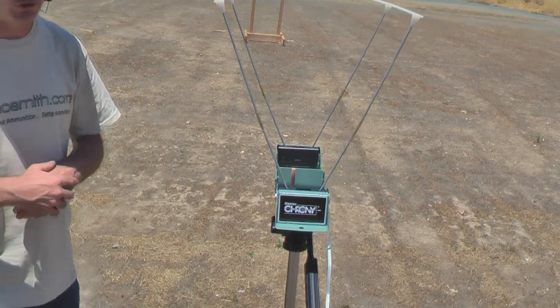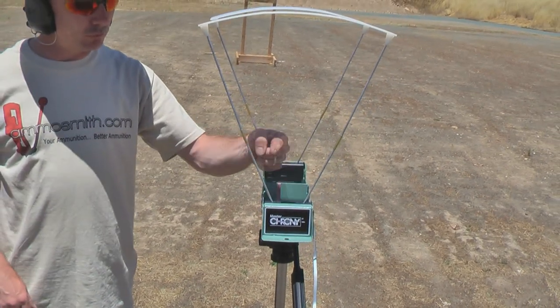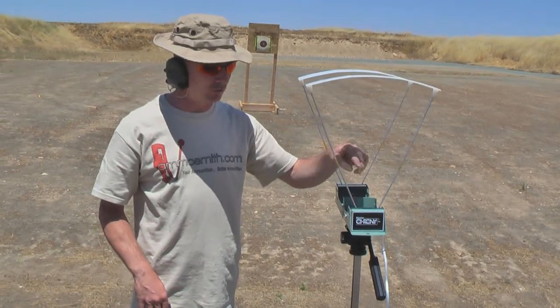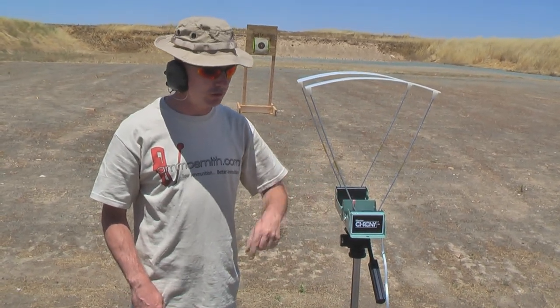With a handgun, it's about a 3-inch difference. Just make sure you don't shoot below this more than an inch, or above it more than 2 inches. Otherwise you get false readings, or worse, you'll kill your chronograph.